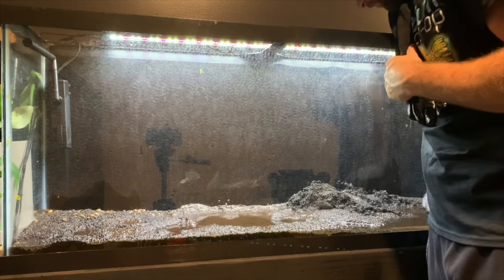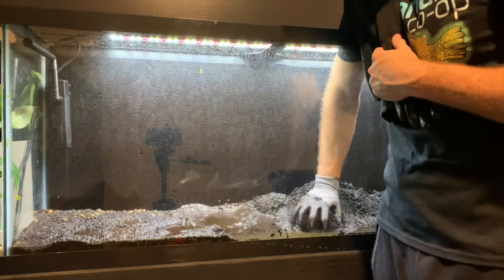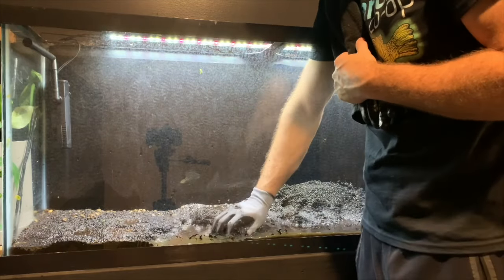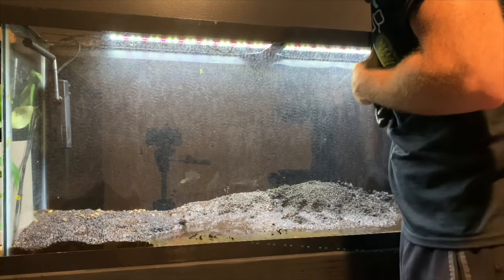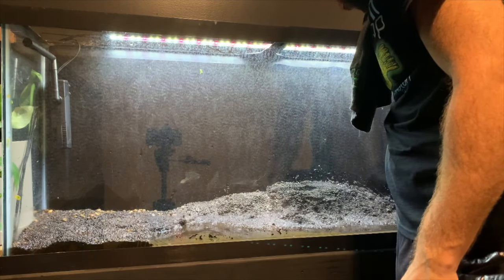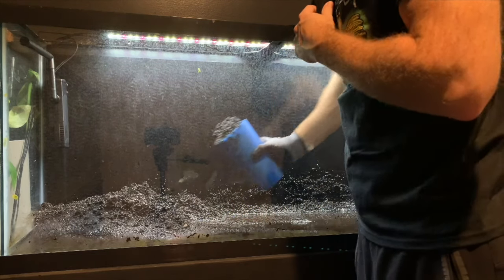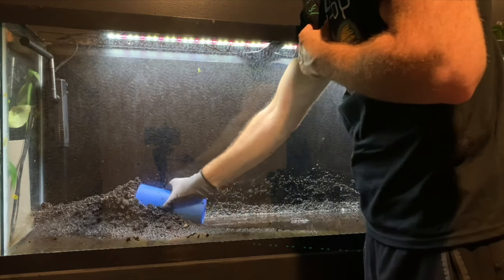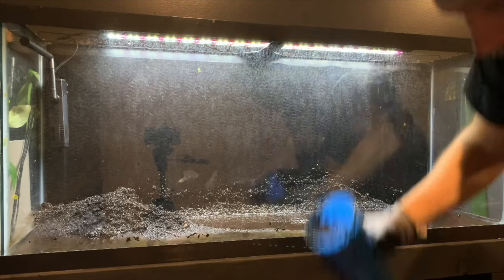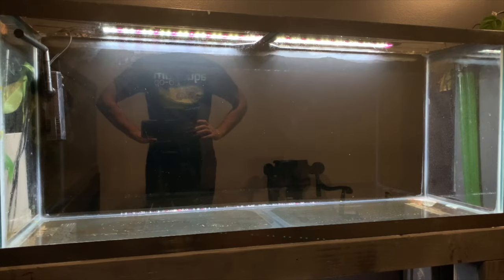The fish are out and the tank is fully drained, so now we're going to scoop out the substrate. I will be reusing some of this but most of it will just be stored up for future use. A dustpan would probably be the best thing to use to get all the substrate out, but I only had a cup, so I had to use that - and it worked out pretty good. It took me about 15 to 20 minutes to get all the substrate out. I then filled the tank a little bit to get out the rest of the debris, and after that we're looking at a fresh clean slate.